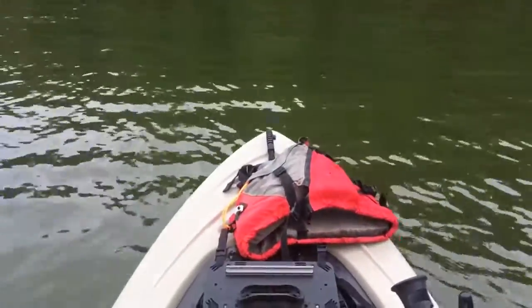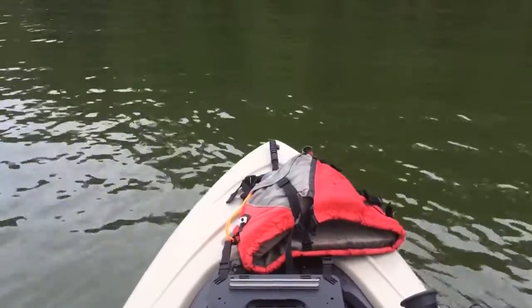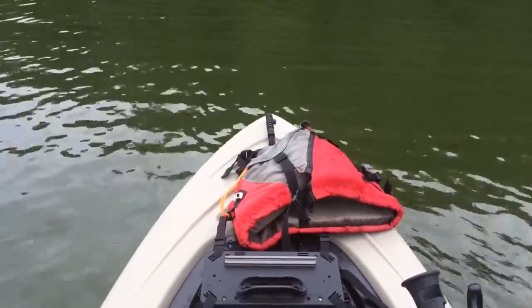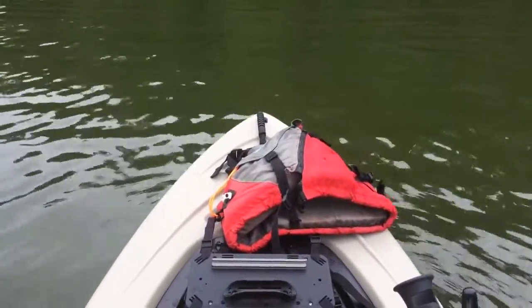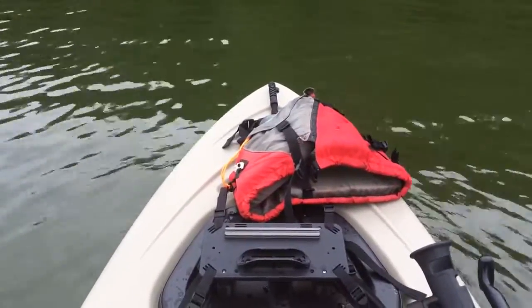Hey everybody, this is Andy, finally getting to post my second kayak fishing video. Glad to say I'm actually doing it from the water this time. It's a nice calm Sunday morning and I've already landed my first largemouth on a spinnerbait, so it's been a pretty good morning so far.